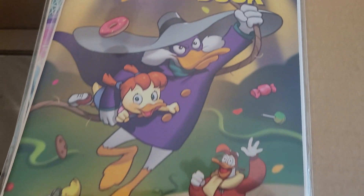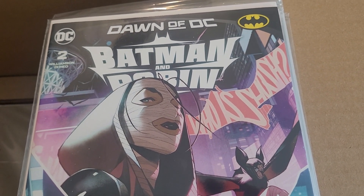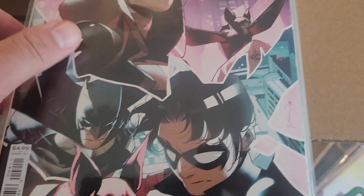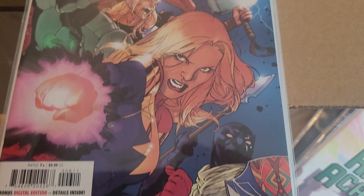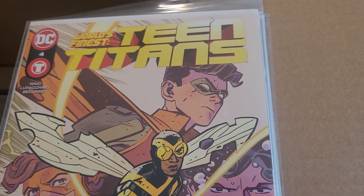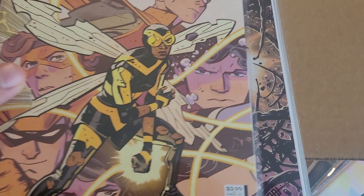Darkwing Duck issue 9 from Dynamite — that's going to end with issue 10 and lead into Darkwing Duck Justice Ducks, excited for that. Batman and Robin issue 2 by Joshua Williamson — first issue was pretty great. The Avengers by Jed McKay issue 6, wrapping up the first arc of this new run. World's Finest Teen Titans issue 4 by Mark Waid — this series has been great.